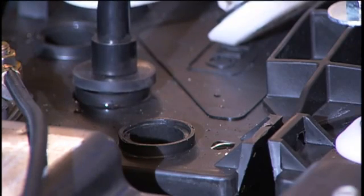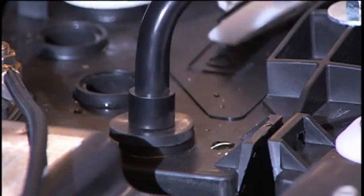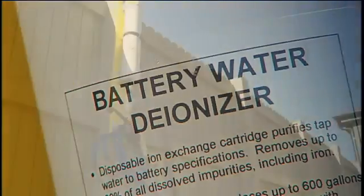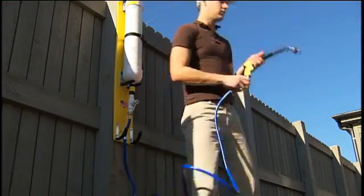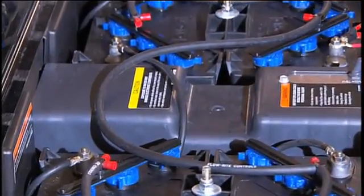Never charge batteries if the plates are exposed above the electrolyte level. For maximum battery life, use only distilled water. Several devices on the market will filter out impurities.